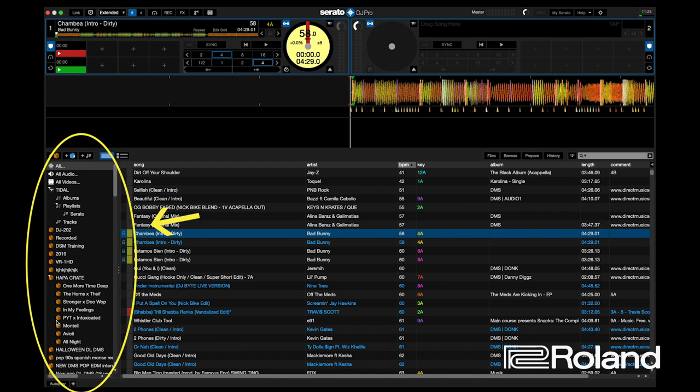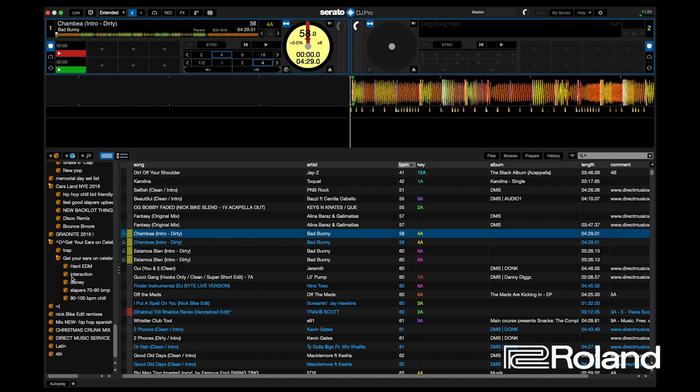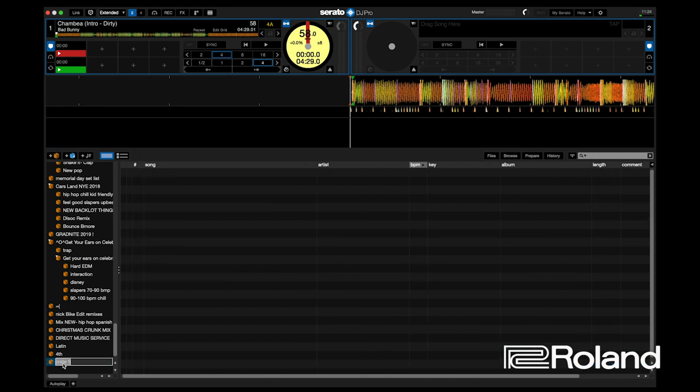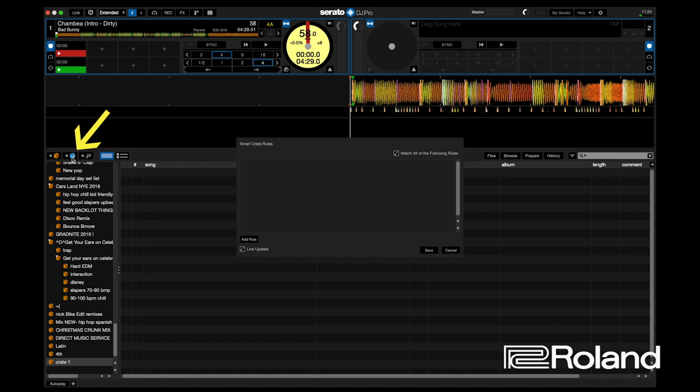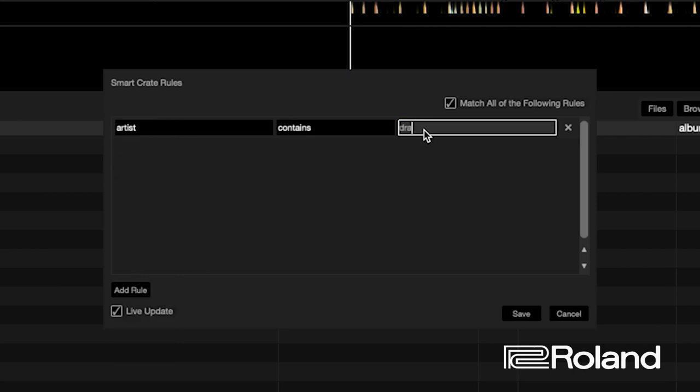This is where digital DJing with something like Serato and the Roland DJ 202 really helps you — now you have access to thousands of gigabytes of music on your laptop right at your disposal. In the crate view, you can create two different types of crates. You have a brown crate, which is like a file folder — I like to create these by events. Or you have a blue smart crate. If you've ever used Microsoft Outlook to create filters for your emails, it works in the same way — you create rules and hit add rule. For example, you can set an artist and have all songs from that artist show up in this smart crate.